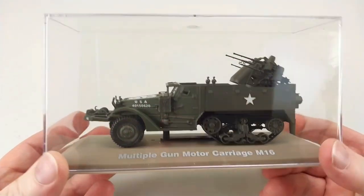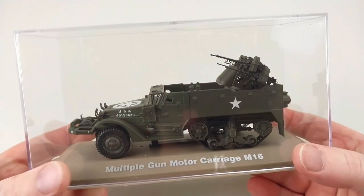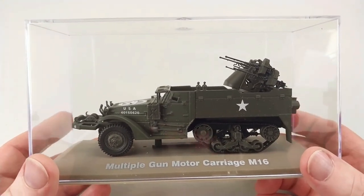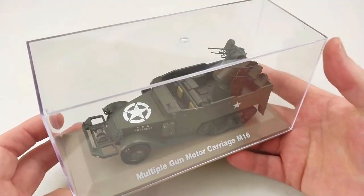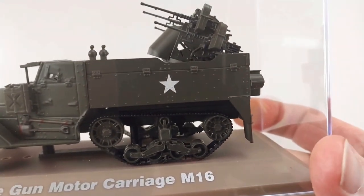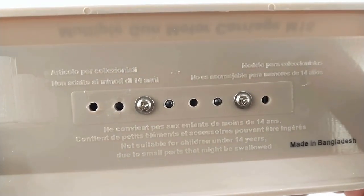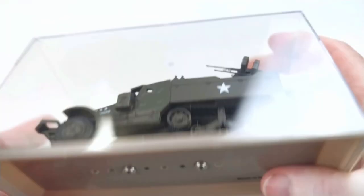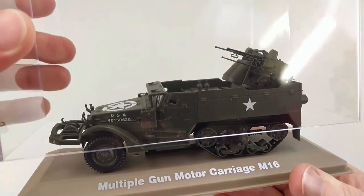We'll get this out of the packet. Out of the box, it does have a really good quality acrylic clear display case on it, so if you just want to put it on the shelf it will be kept relatively dust free. The cases are really good quality and held together with screws as well.